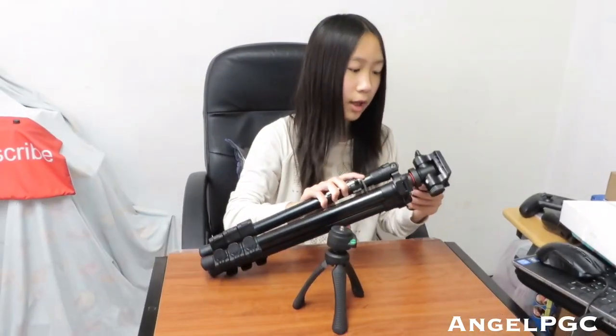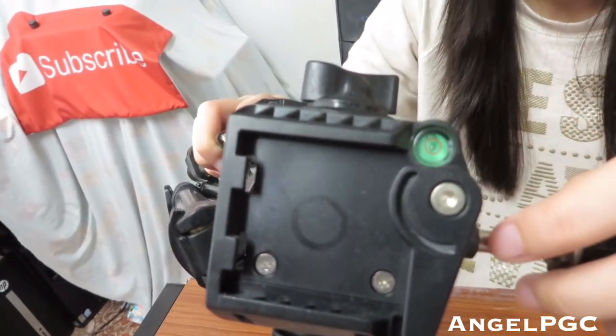You can tilt the camera, rotate it, and put it at a perfect angle. It also has a balance bubble — when it looks green and the bubble is in the middle, that means it's balanced. This one is really long, so I use the small one on the table and the big one on the floor to record my videos.